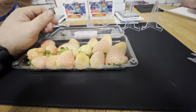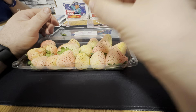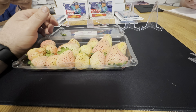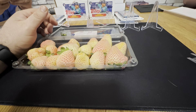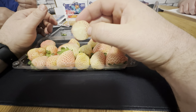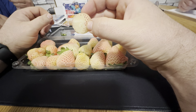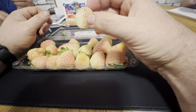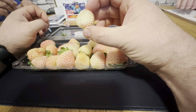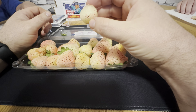It does not smell like a strawberry. Well, it does a little bit. I'll try them at once. Oh boy, that's kind of sour. It tastes sort of like a strawberry that's not quite ready yet. That's what it tastes like.